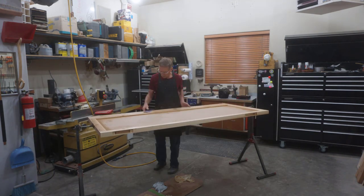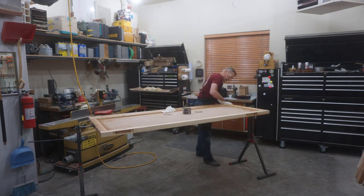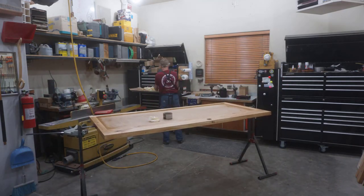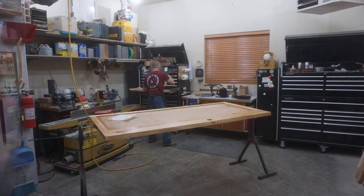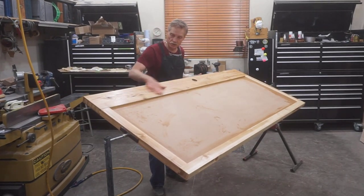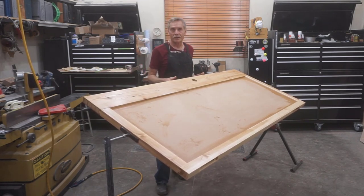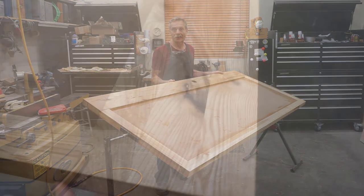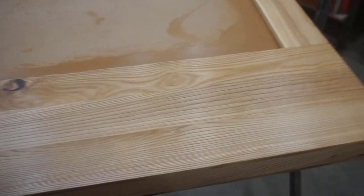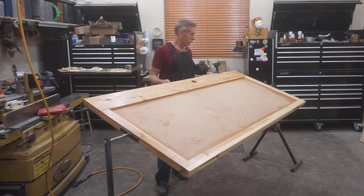After this first coat has had a chance to dry, after about 24 hours I give the door a quick once-over with 320-grit sandpaper to re-establish the buttery smooth finish and feel to the surface, and then wipe on a generous second coat of gel poly to all the surfaces of the door. Because I've done my homework all the way along, this is a very quick, streamlined process. The end result is just a fantastic sheen and a buttery smooth feel that you can hardly imagine if you haven't experienced it yourself.